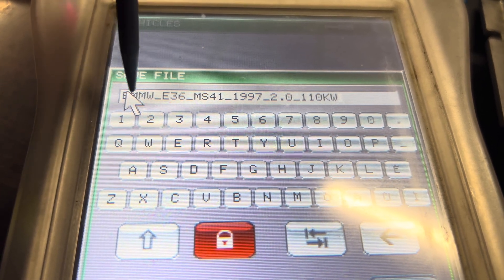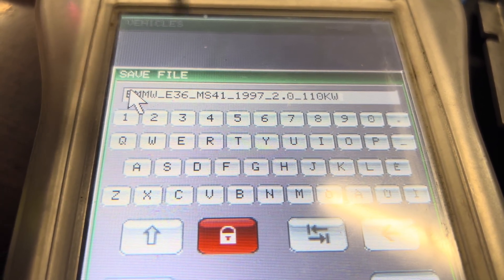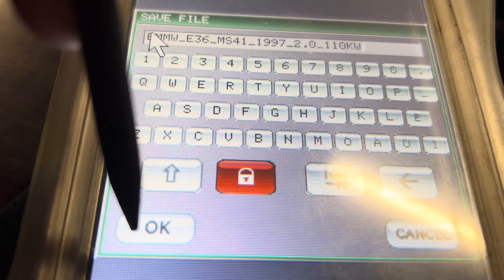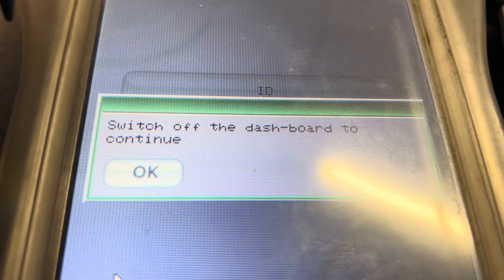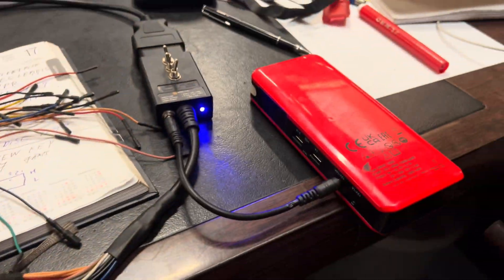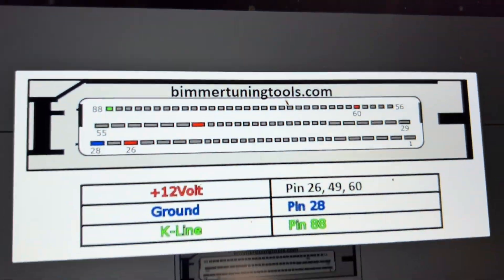Here is the information we have. We click the save button and switch off the ignition. ECU reading completed — all done, all good.